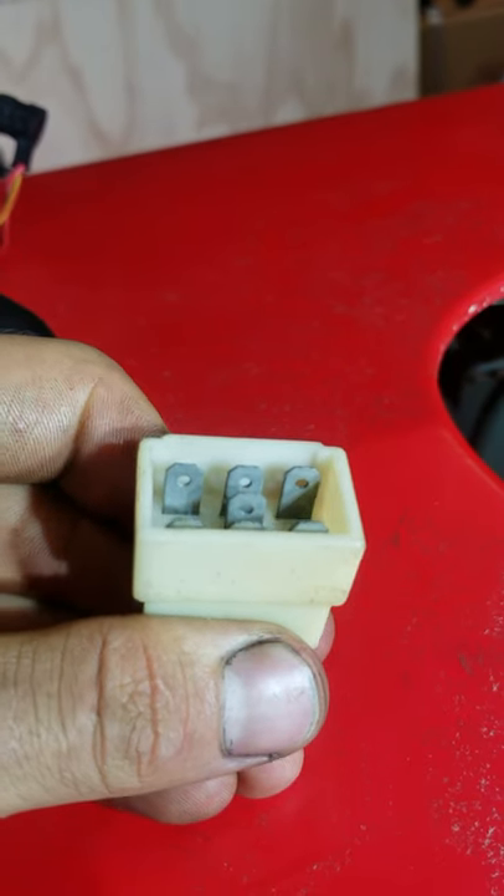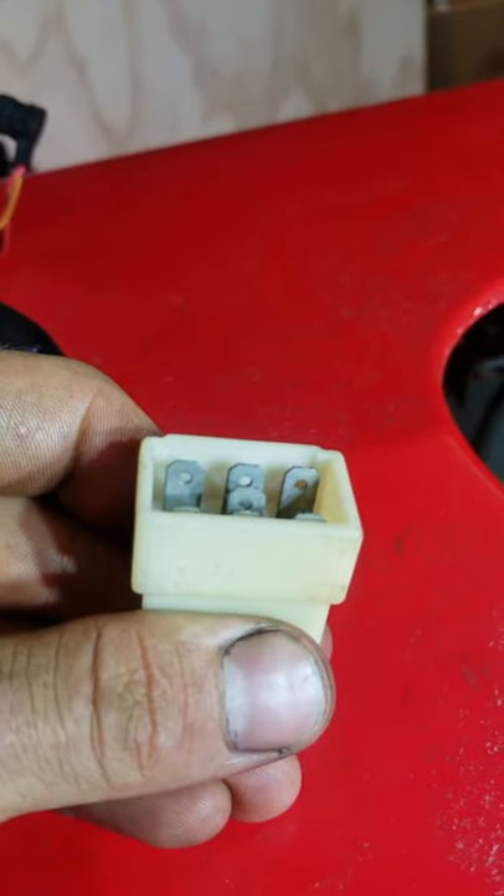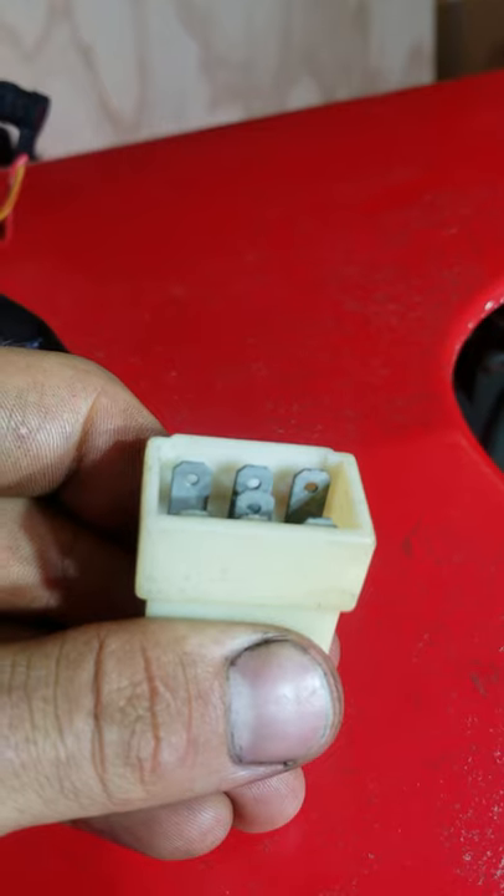All right, so here's the after. You can see this wasn't clickbait, guys. Spray some WD-40 down in there or some dielectric grease down in there and these will never, ever corrode again. I'll check y'all out in the next one. Peace.